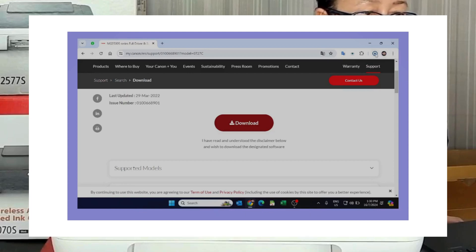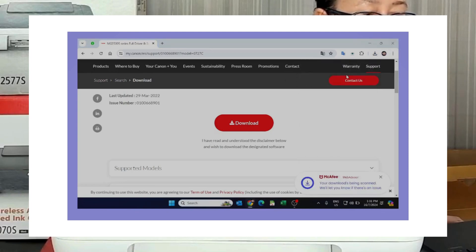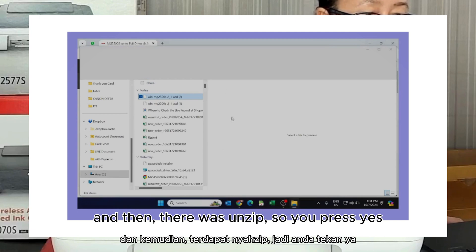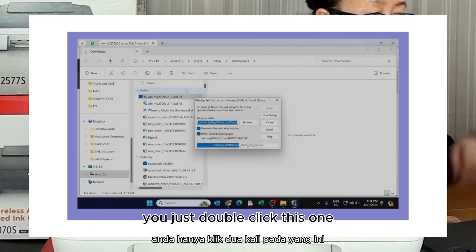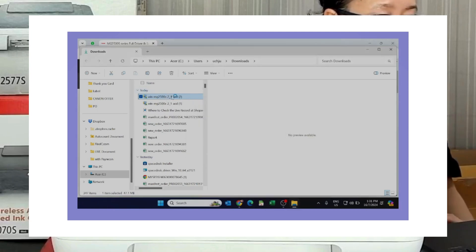Double-click here so it pops up. They will unzip, so you press yes. If it doesn't pop up, you can come here to the file folder that was just created. You just double-click this one, that means you also will unzip it. If you just saw the screen not pop up, go up here.